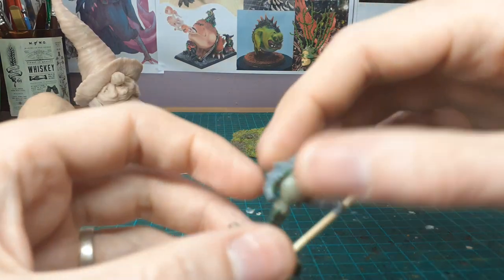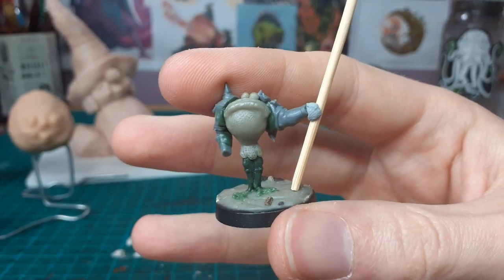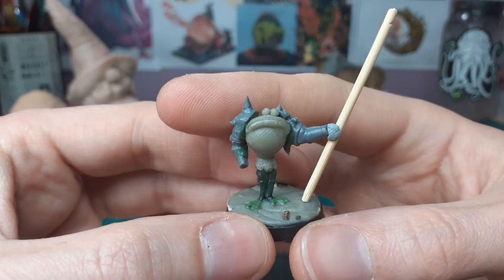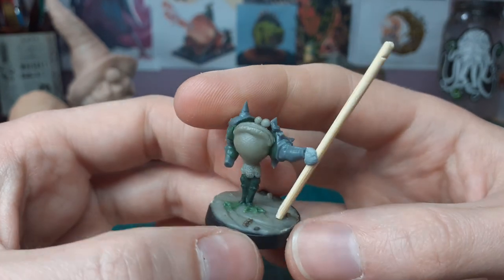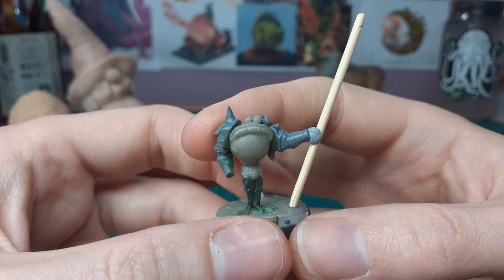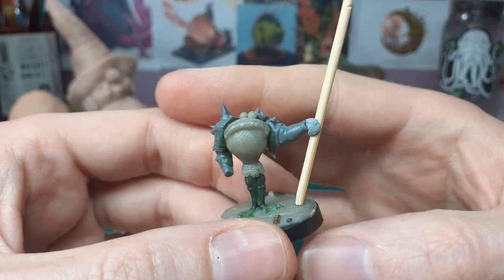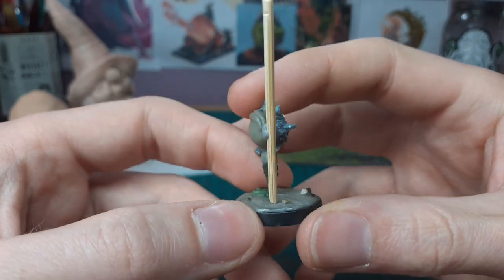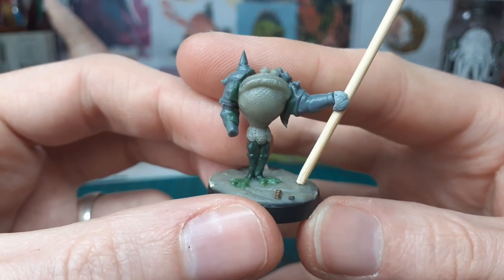This is a frog I had on the go for a good while — I didn't want to sculpt his arms because it'd be a pain, so I got these arms from the bits box, I think they're from Mantic Orcs or something. He's got these mad chunky shoulder pads. He's going to have a big trident and maybe a net here as well if I can figure out how to do a net — some kind of frog warrior.